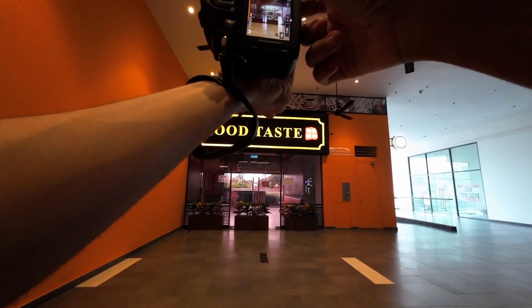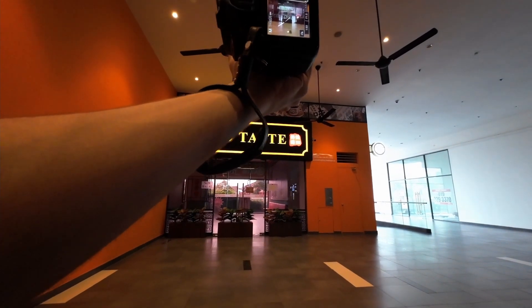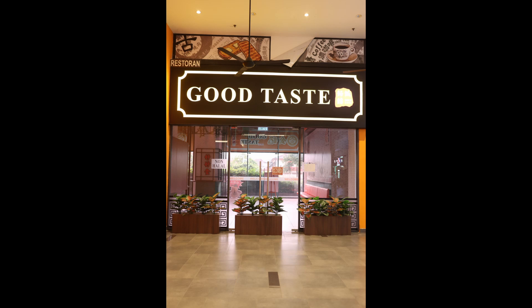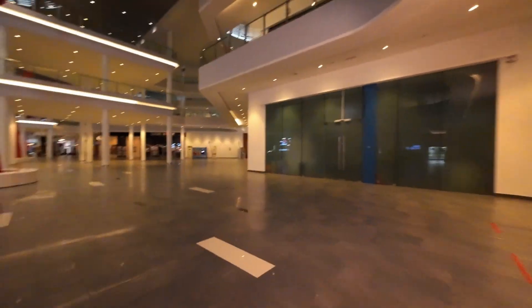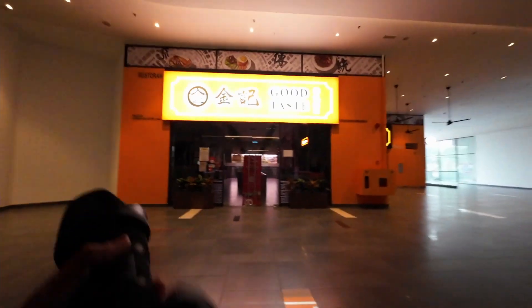It says non-halal though, so just remember that. Zoom out a little bit - that looks nice. And the last one here. Now we are gone.